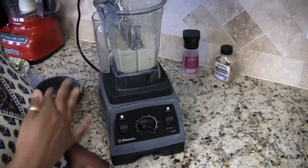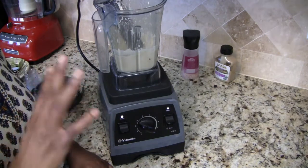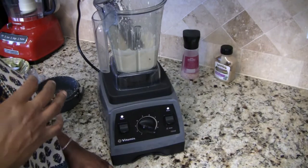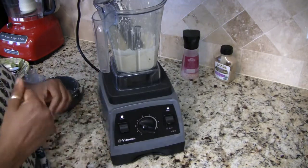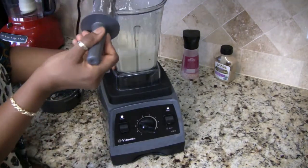To get the creaminess you're looking for, the longer you soak your nuts the less water you're going to need to add. I would suggest that you soak your cashews for at least eight hours. Let me go ahead and give this a little taste.